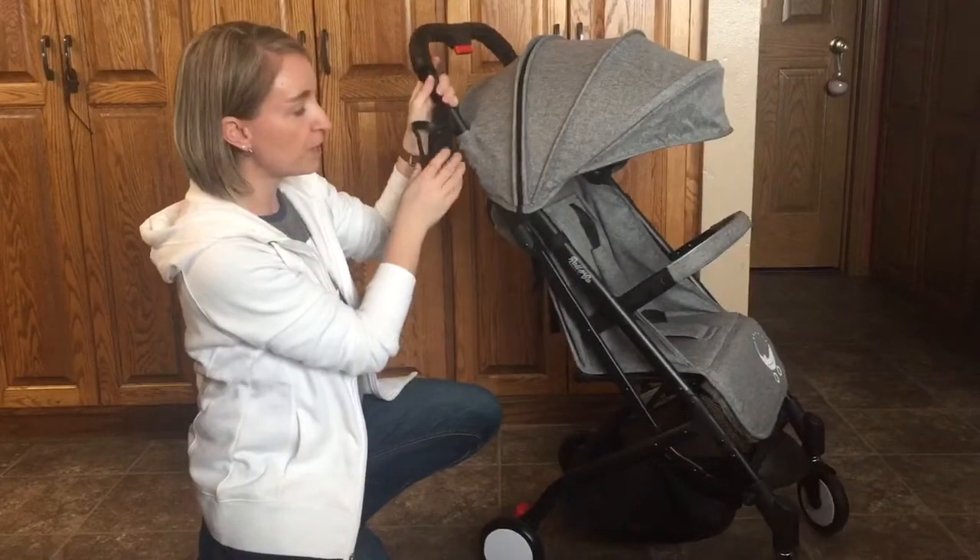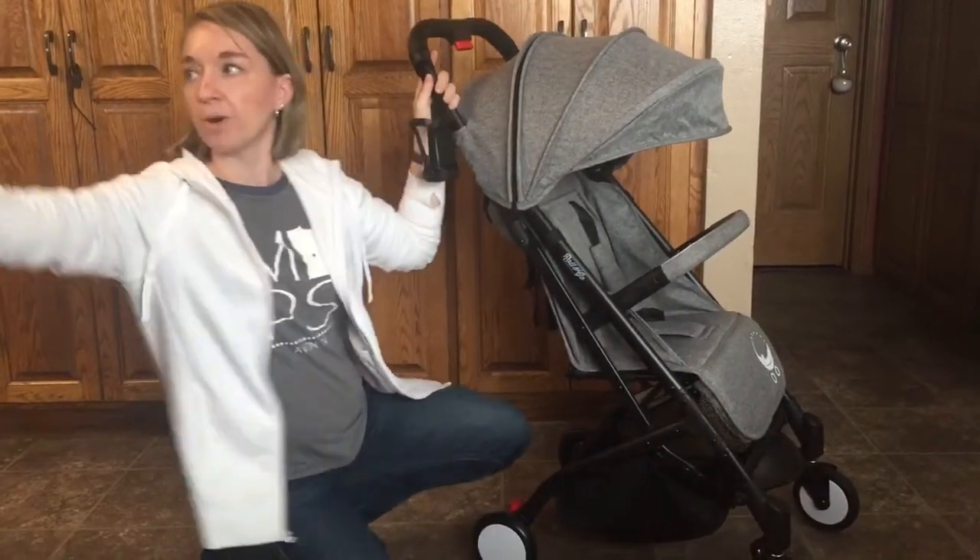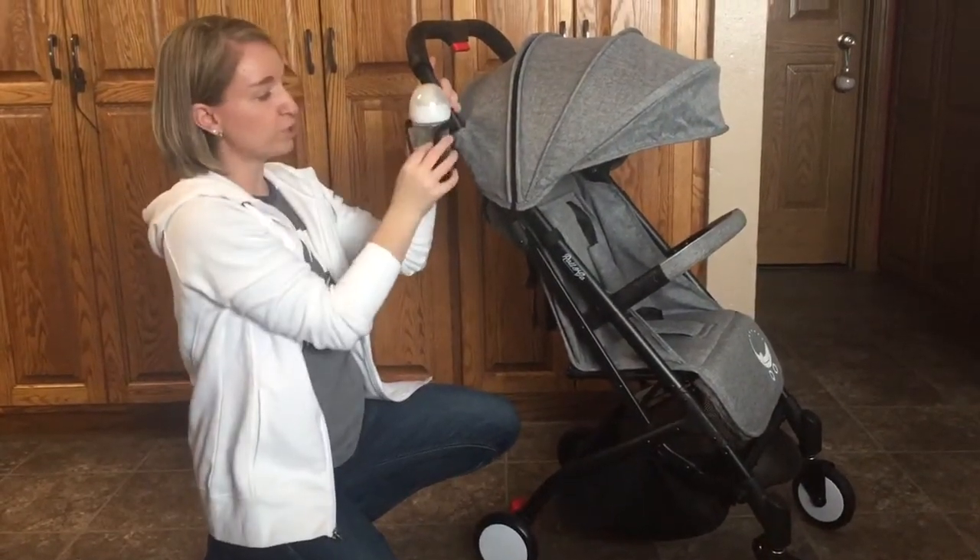First of all, there's a cup holder for the parents or you can stick a bottle in there. A bottle actually fits really nice — it kind of pushes apart and extends.